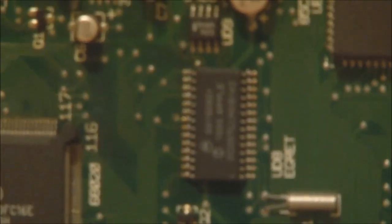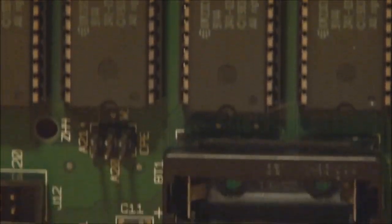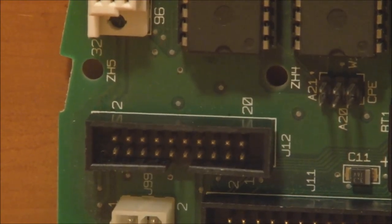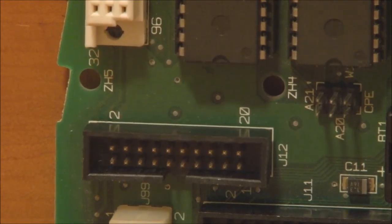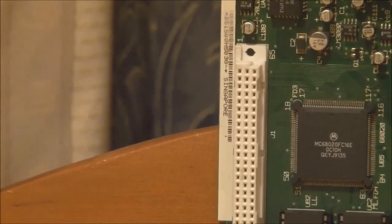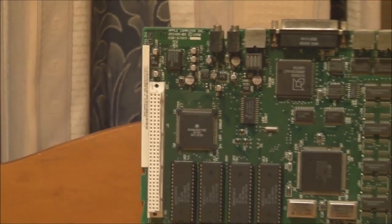I think that's the CUDA chip there, which controls the real-time clock and possibly the keyboard as well. Down here we've got the socket for the PRAM battery, and there are the contacts for the fan and speaker assembly. There's the SCSI connector for the hard disk and the power connector, and above it is the connector for the optional second floppy drive. The LC was one of only a handful of Macs that let you have twin internal floppy drives — I think the others were the 2X and 2FX and the SE. And over here we have the LC PDS — the processor direct slot — for your expansion card.